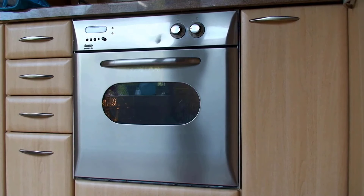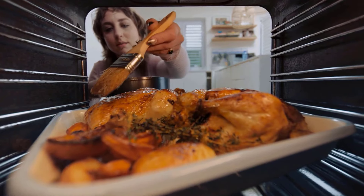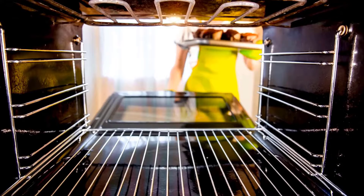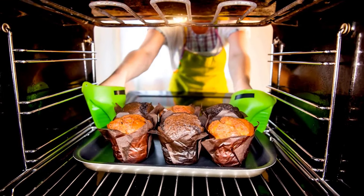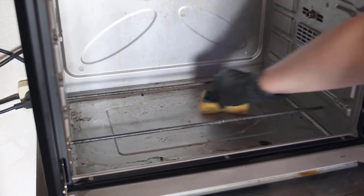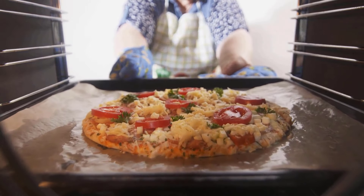An oven is an essential kitchen appliance, enabling us to create delicious meals and baked goods. However, over time, it can accumulate grease, food spills, and stubborn stains that not only make it look unsightly but can also affect the taste of your food. Here are the fastest ways to achieve a clean oven, helping you maintain a healthy cooking environment with minimal effort.